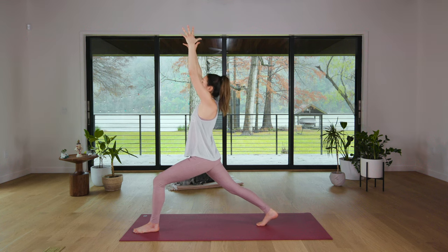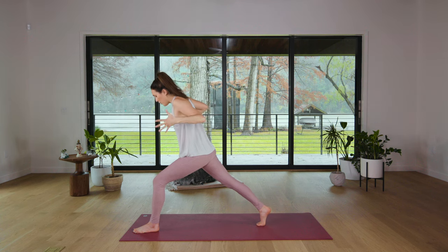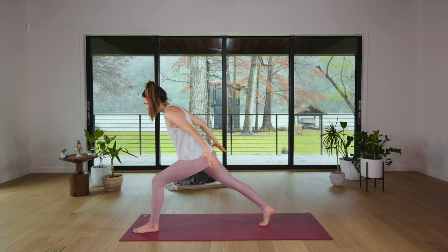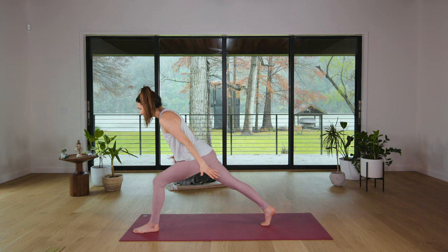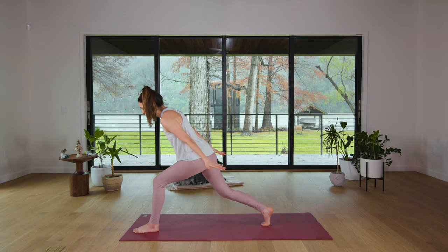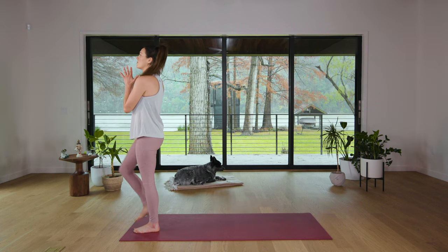Inhale in. Exhale. Slowly coming forward onto your right toes. Keeping the front knee over the front ankle, you're gonna send the fingertips back into airplane arms from yesterday, and once again find that expansion as you breathe in and breathe out. Imagine you're looking into a reflection of a body of water, maybe a pond. You're looking and getting your reflection back, so there's length in the neck here. Then turn on your core, bend your right knee, hands come slowly to the heart, and with control step all the way back up to Mountain Pose.